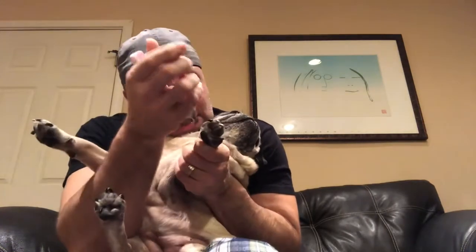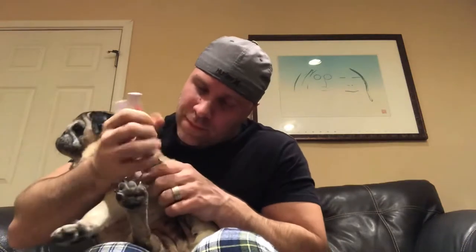This one's easier because I can see. Don't push it away. Hold on. Here we go. Good. Do we have any others? Yoko. This one. Yoko, stop. Stop.